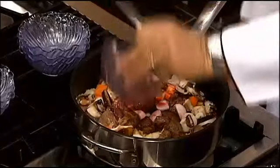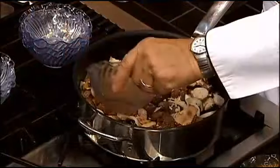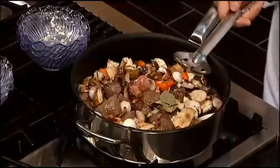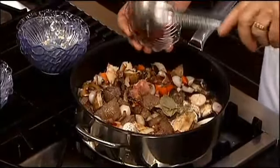We've got a good dose of red wine, then we're going to add some chopped garlic, some cognac, and some beautiful beef stock. We have a couple of bay leaves, some thyme, and then we always need a little bit of tomato.